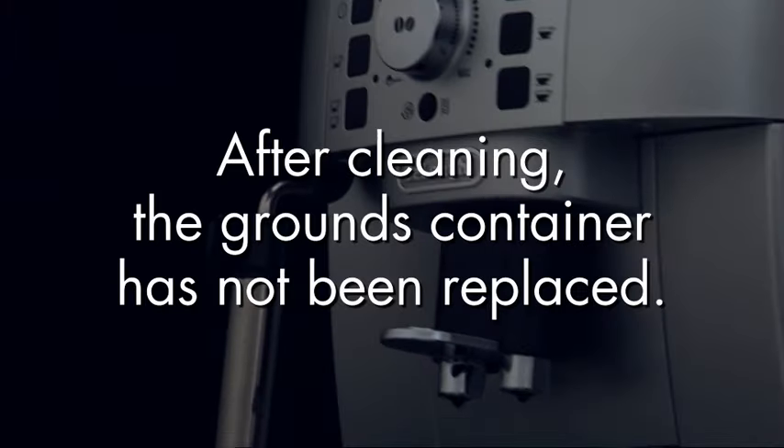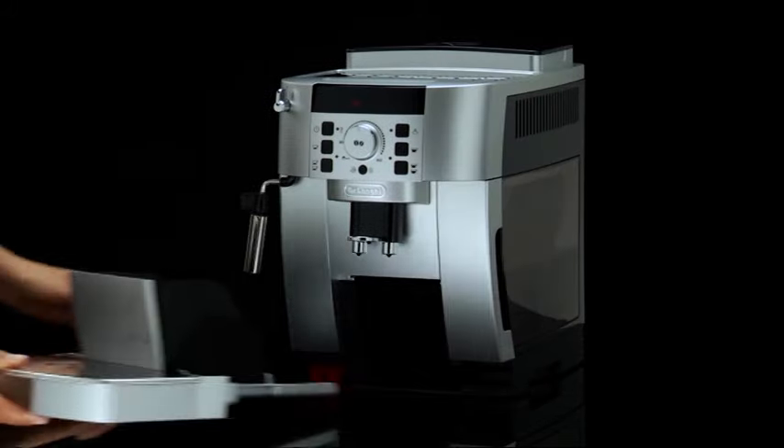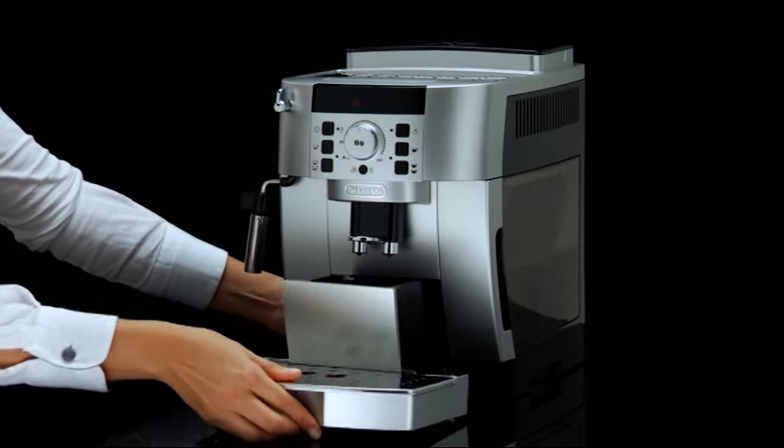After cleaning, the grounds container has not been replaced. Place the grounds container on the drip tray and insert it back in the machine.